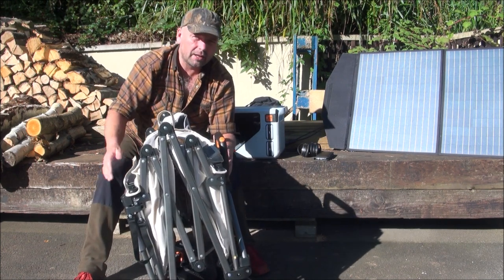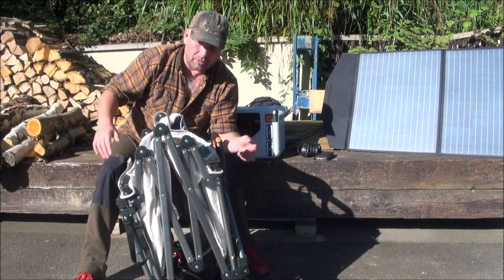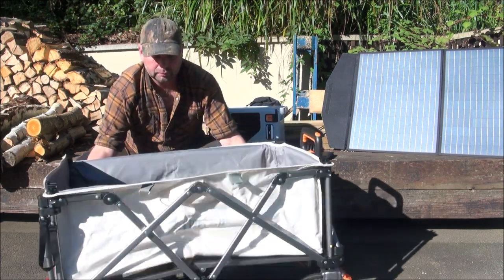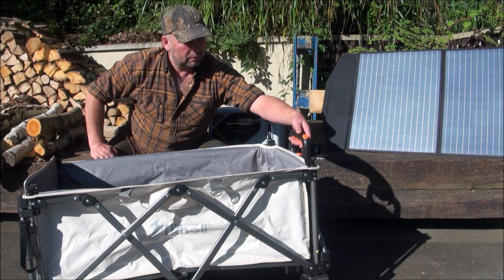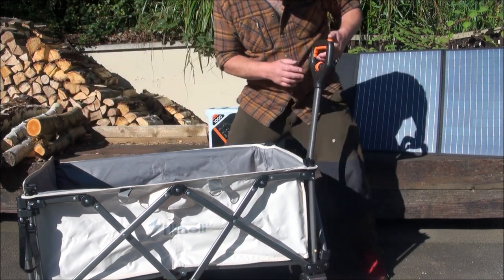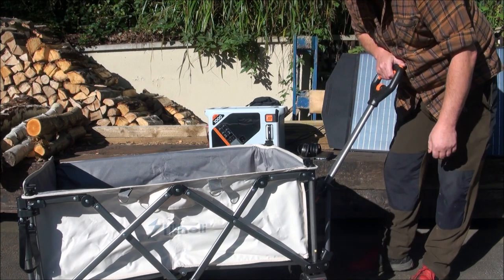You could just put this in the back of your car, camper van, in a cupboard, in the house — wherever you wanted to store it. And when you want to deploy it, all you do is open it up like that, lift the handle, set the speed to what you want it to be, and then press the button.